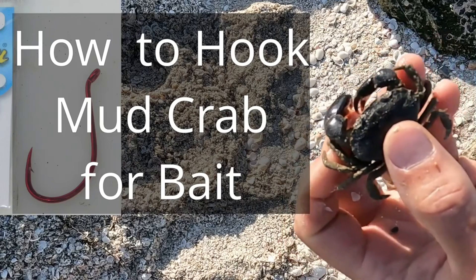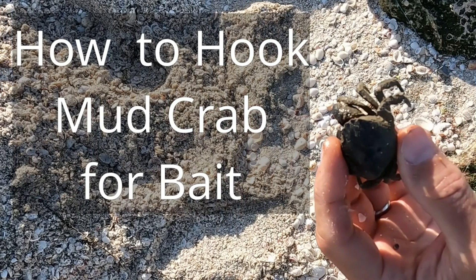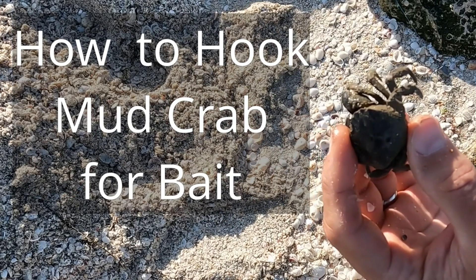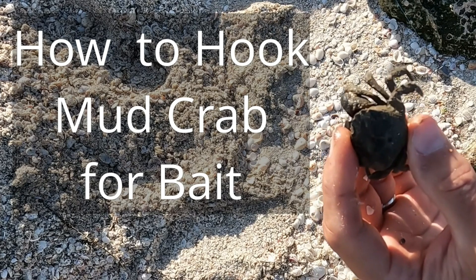The purpose of this video is to demonstrate how to hook up one of these little mud crabs. Crabs are great baits at this size. They're good bait for sheepshead, pretty good bait for black drum and for redfish.